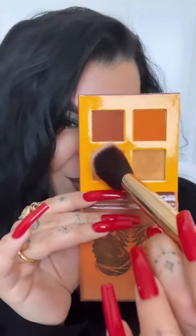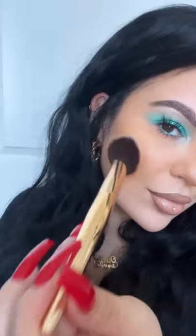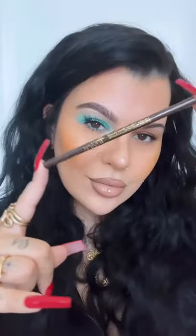Let me show you guys how I got these fluffy brows and mint eyeshadow look using Juvia's Place products. Taking this mango shade from their honey palette and using it as a blush, it's so pretty and warm.